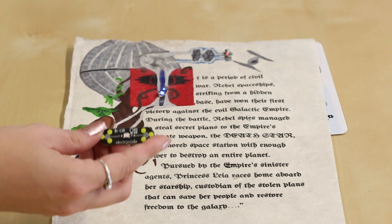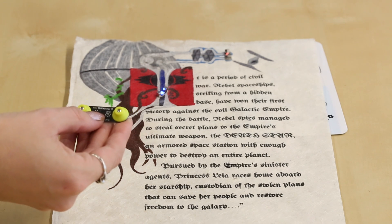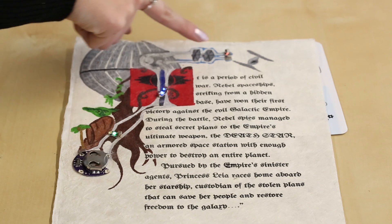The CircuitScribe system uses magnetic legs to hold the connections between the ink and the component, so we thought we'd give that a shot. We've got rare earth magnets holding our components down to the paper. Truth be told, we thought this was going to be a pretty easy project, but it was, and is, pretty tricky.